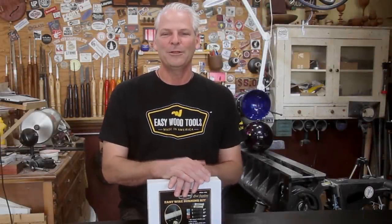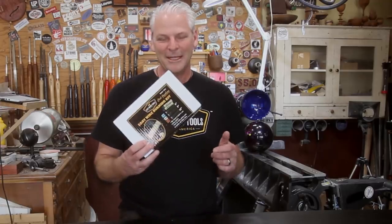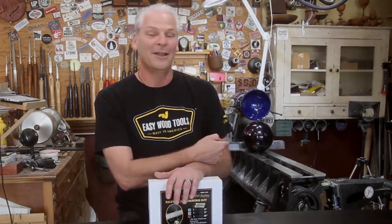That's just a couple of examples of things you can do with the wire burners — pins, tool handles, and all sorts of stuff like that. I'll put a link down below in the description where you can get these, and they will be in woodworking retail stores very soon.